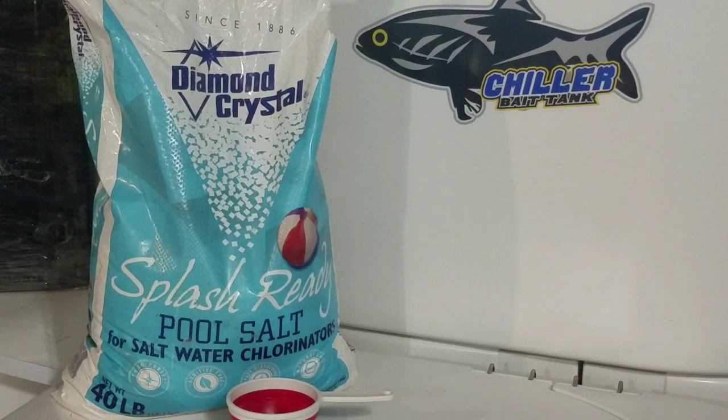Osmotic pressure, basically, is water trying to enter the fish until both sides are equal. For example, freshwater fish have to constantly remove water through their gills and urine. If they lose a slime coat, it makes it harder to keep the water out and also prevents them from removing water through their gills.